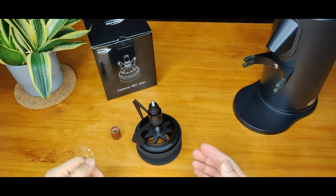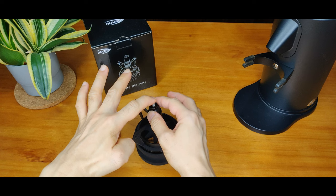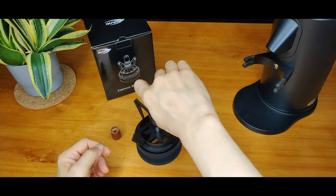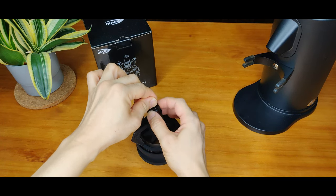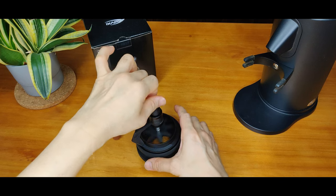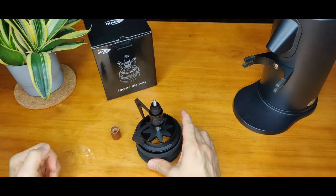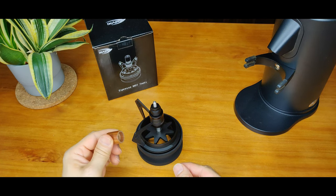How do you do a correct depth adjustment? Adjust this blade nut until the turning action is smooth with resistance. Smooth turning action. Once you have determined your preferred depth, screw this wooden knob clockwise back in.